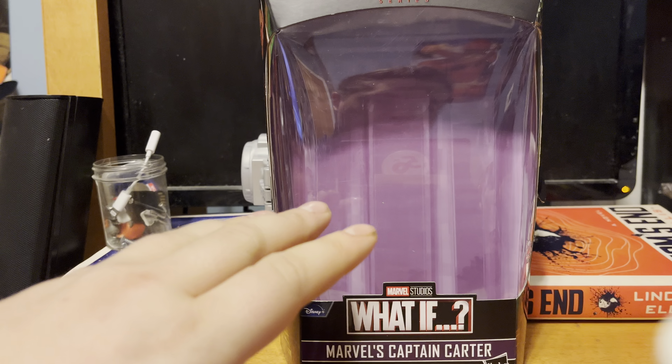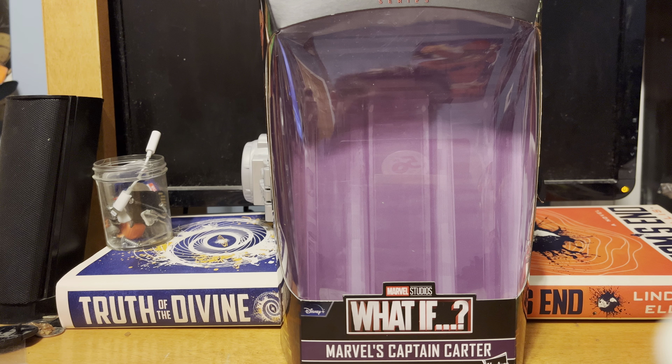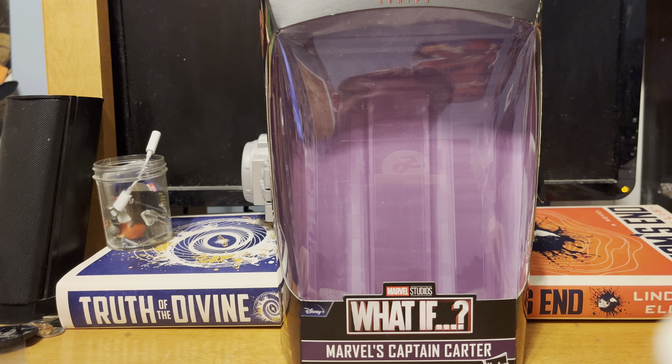Hey everybody, what's up? This is RetroKid Reviews trying out 24 frames with the 4K. The reason why I'm telling you my resolution straight up is because I've had a bit of a snag with YouTube's HD problem.